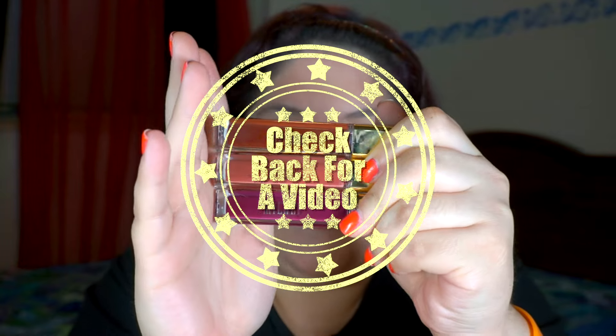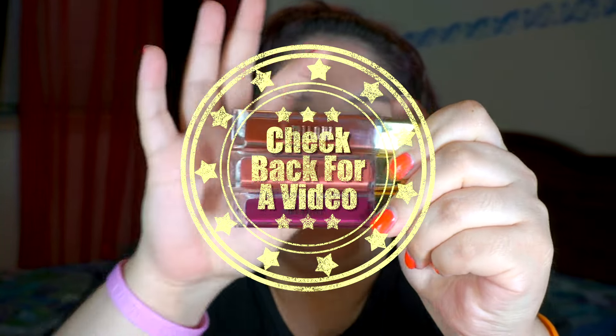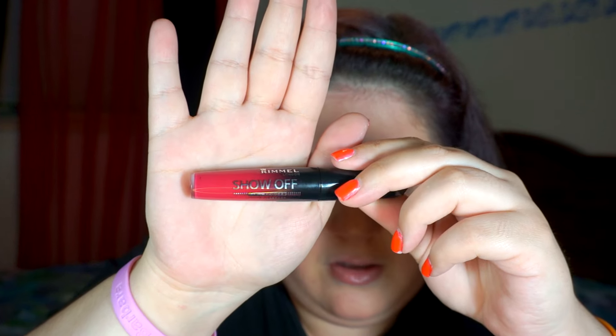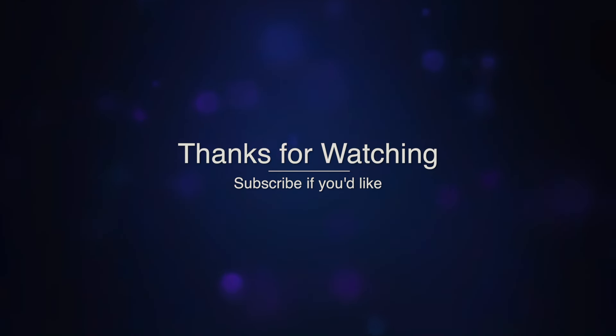That's most of the products I wanted to show you. There are a few more products — they're for my lips. I got a whole bunch of lip products because I couldn't help myself. If you like the idea of a try-on haul, go ahead and give this video a thumbs up and I'll try to do more of them when I get more makeup. I'm going to start putting up more videos, so go ahead and subscribe if you're interested in seeing them, and I will see you next time. Bye!